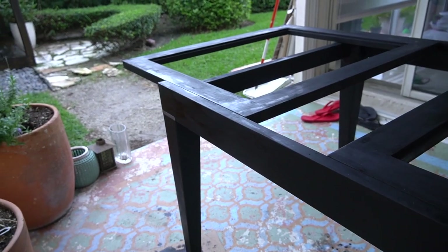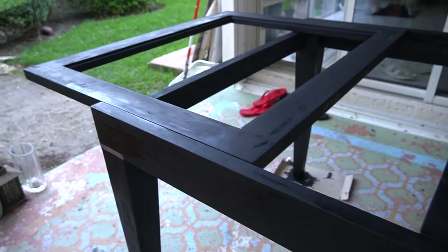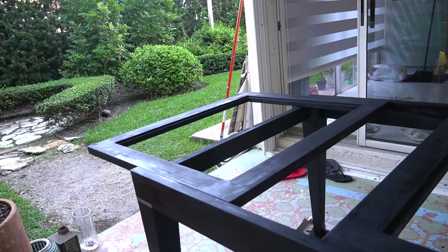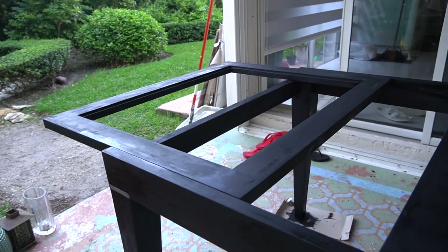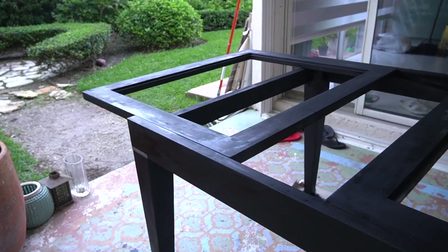The table is looking so good. I added a second coat and it really made the whole thing a lot more opaque, so I'm really happy with the color. I'm going to let this dry overnight and then tomorrow I'll go in with a sealant to protect it and give it more of a polished look.